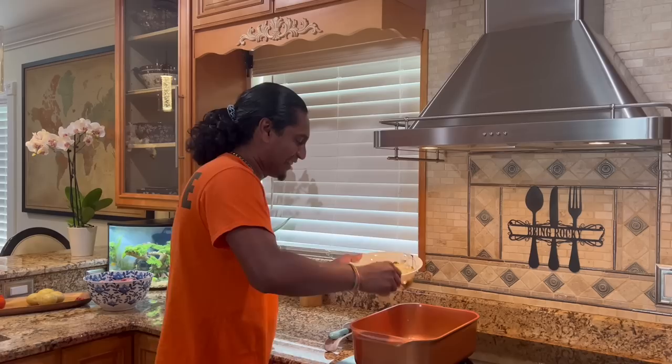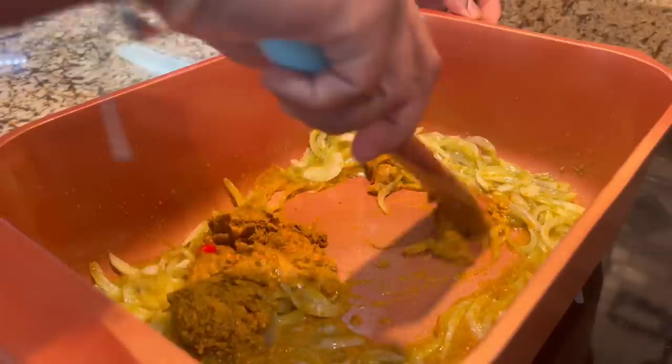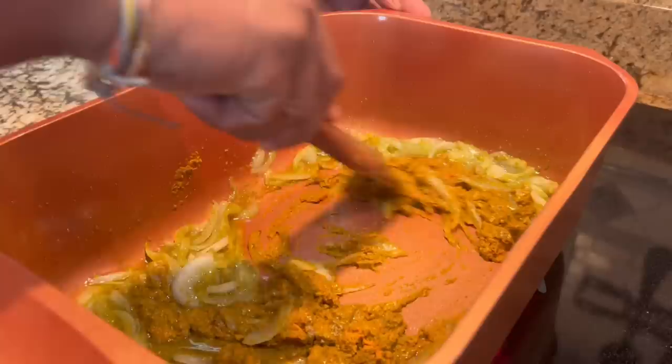Get a little bit of water here. This is using Indy curry powder, right? Yeah, this is Indy curry powder.